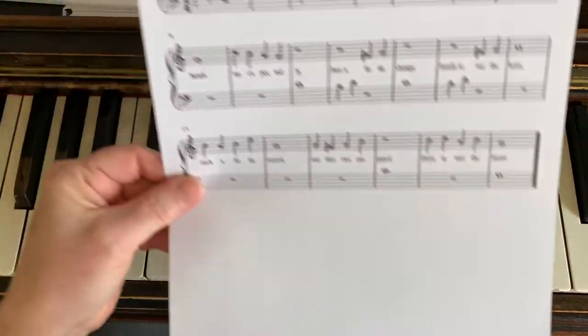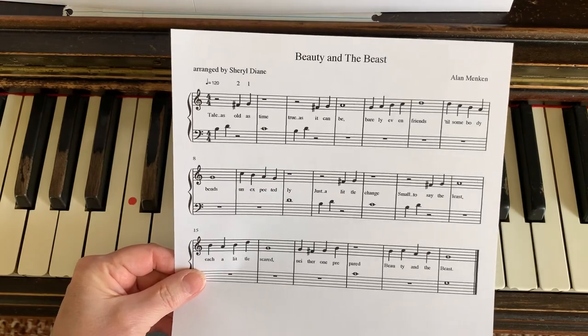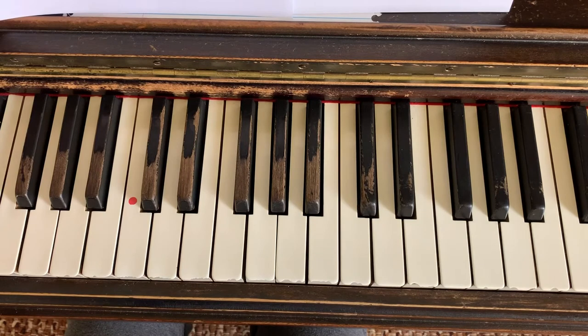Hello everybody. Here's our next lesson. We're going to review Beauty and the Beast, and we're going to take a piece of this Beauty and the Beast phrase and explore it with a finger exercise by Hanon — it's Hanon number eight.